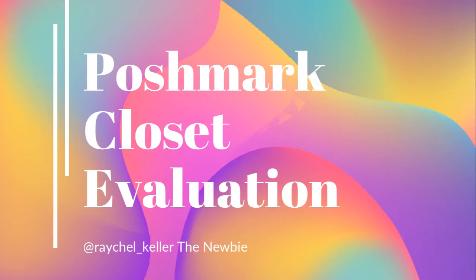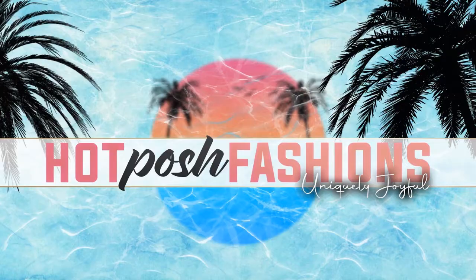Hello, I'm Heather. Thanks for joining us for part two of Rachel's Poshmark closet evaluation. Let's get started — we'll pick up where we left off.